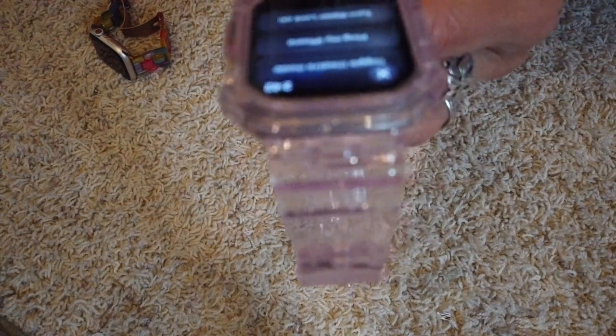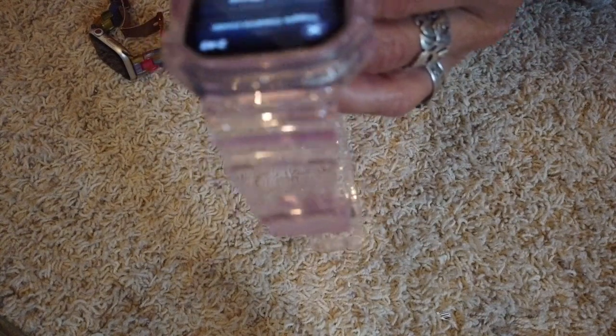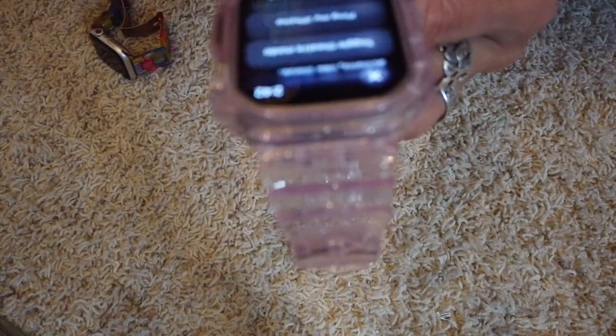One thing the action button does is turn on water lockout, preparing your watch to be submerged. You can also ping your phone with that button without going into the command screen. You can set your watch into theater mode with just a click, so it won't light up or make any noise — great if you're in a meeting and forgot to silence it. You can also set it to activate a shortcut from your phone.